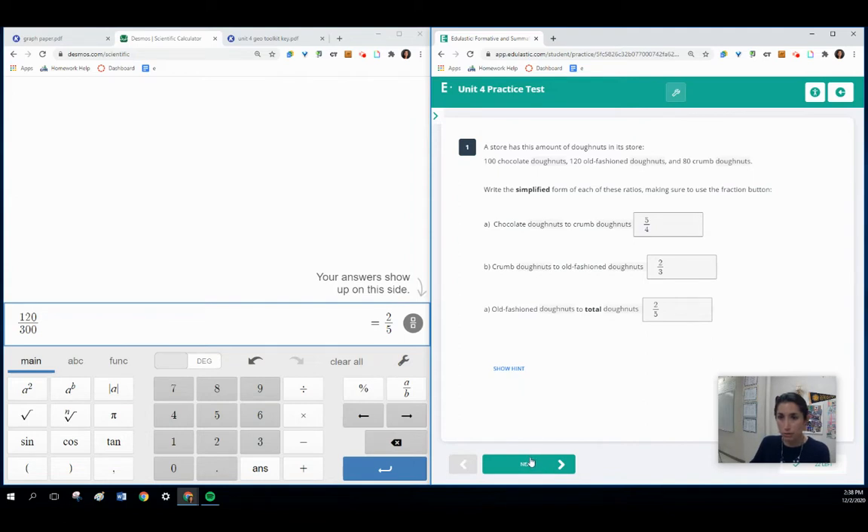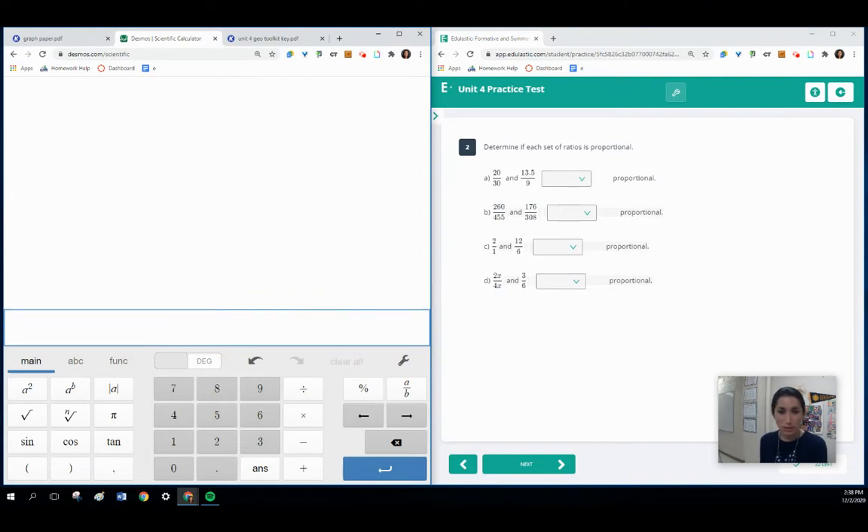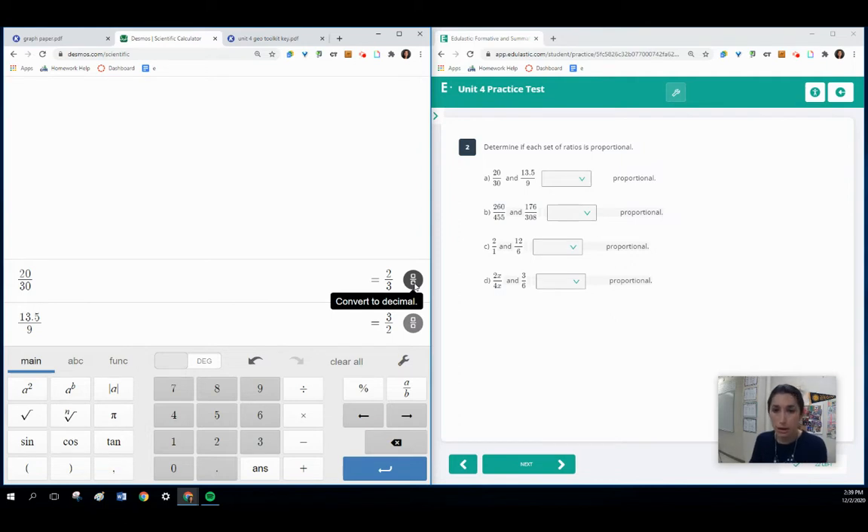For the next question, I recommend using the Desmos Scientific Calculator as well. We want to know if these ratios are proportional. I've got 20 divided by 30, then on a new line 13.5 divided by 9. We want to know if those equal the same value. You can see here they are not the same decimal ratio — you can convert them into fractions and they're actually flipped of each other. So these are not proportional.